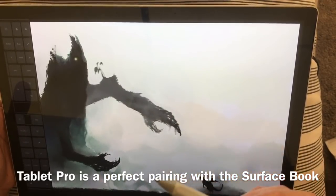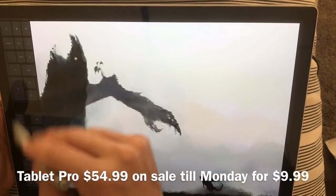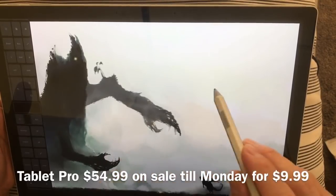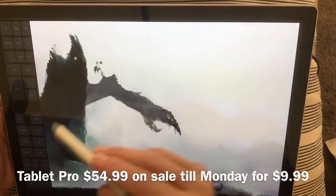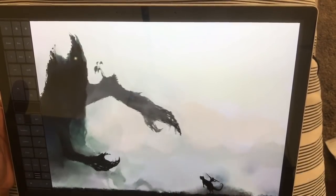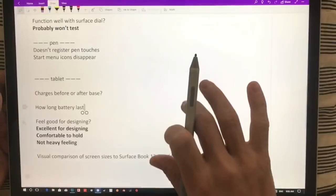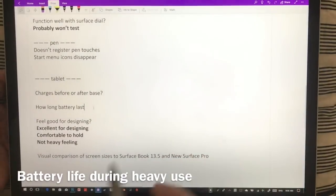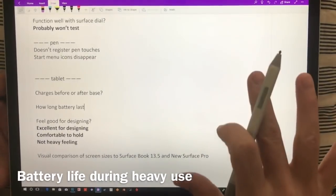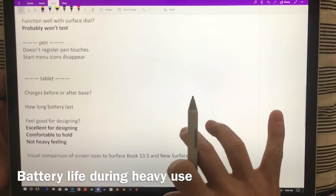We are having a sale right now for Tablet Pro — $9.99 for everything, with a total value of $54.99 — running until Monday, so I'd recommend picking that up. As for battery life, I did some gaming and have had mixed results, so I'm not going to go into that yet — subscribe if you want to know more, I'll have that in the next video.